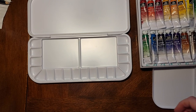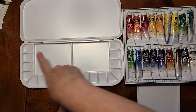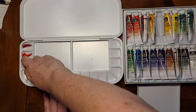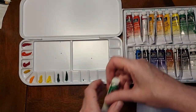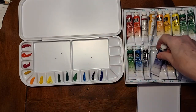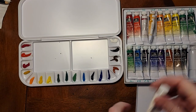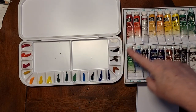I'm going to fast forward now as I fill it, but I just want to show you how this works. We're going to go right down the row and around to show you how you put the paints into the palette. All right, now we've got all the colors in the order I've chosen in these spots.